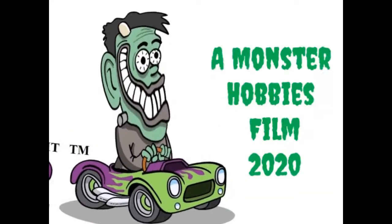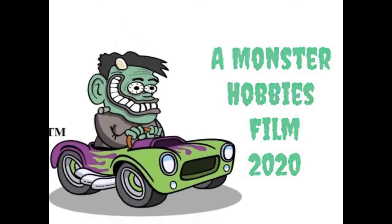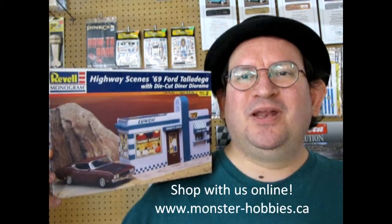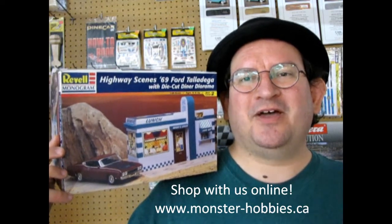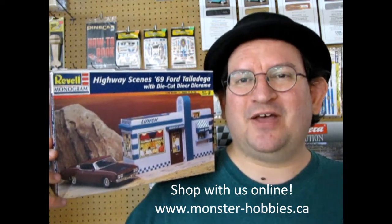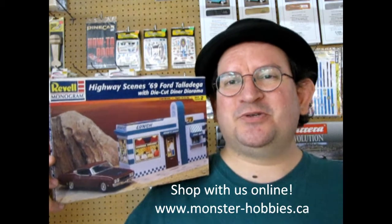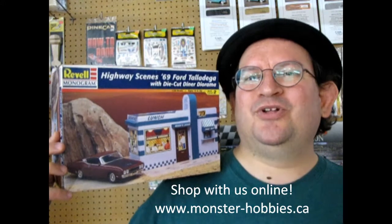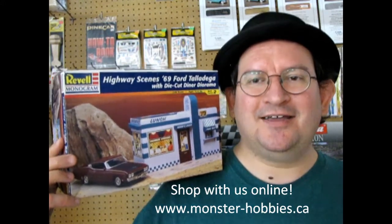The Highway Scenes 1969 Ford Talladega with Diorama coming up next! Hello everybody, welcome back to another unboxing video right down here at the Monster Hobbies model car garage. If you love watching these great videos, don't forget to like, subscribe, and share this channel with all your friends and family. Pound that notification bell so that every time I make a new video, you are one of the first ones to see it. Today we got a real treat as we get a model car and a diner all in one kit.